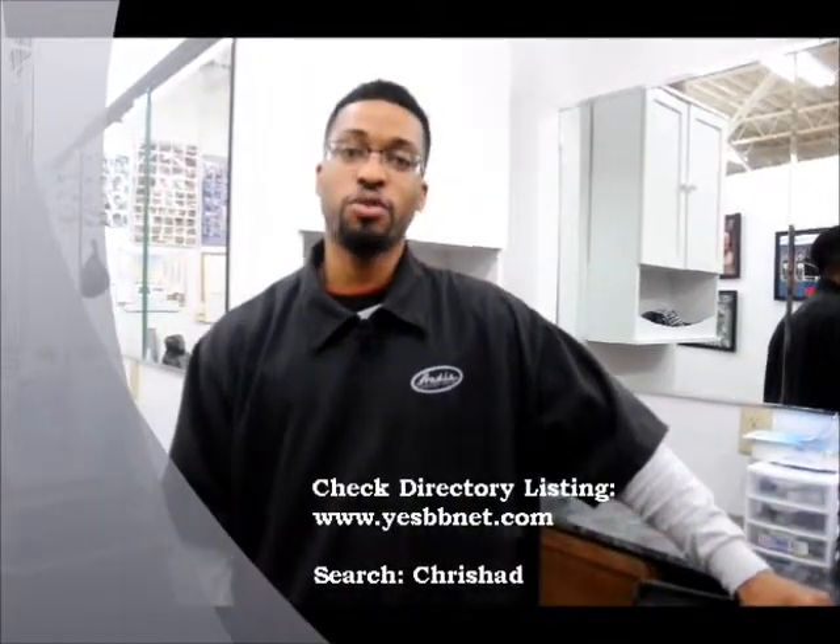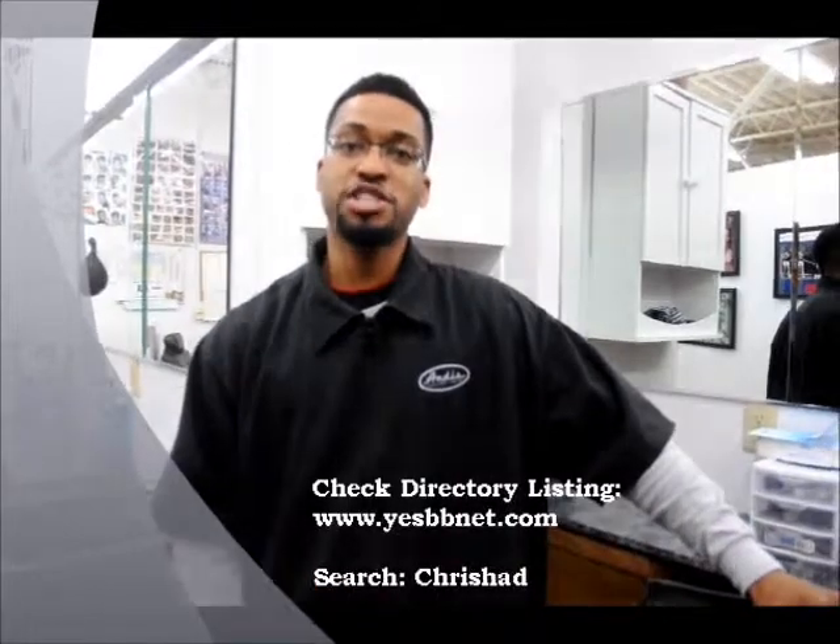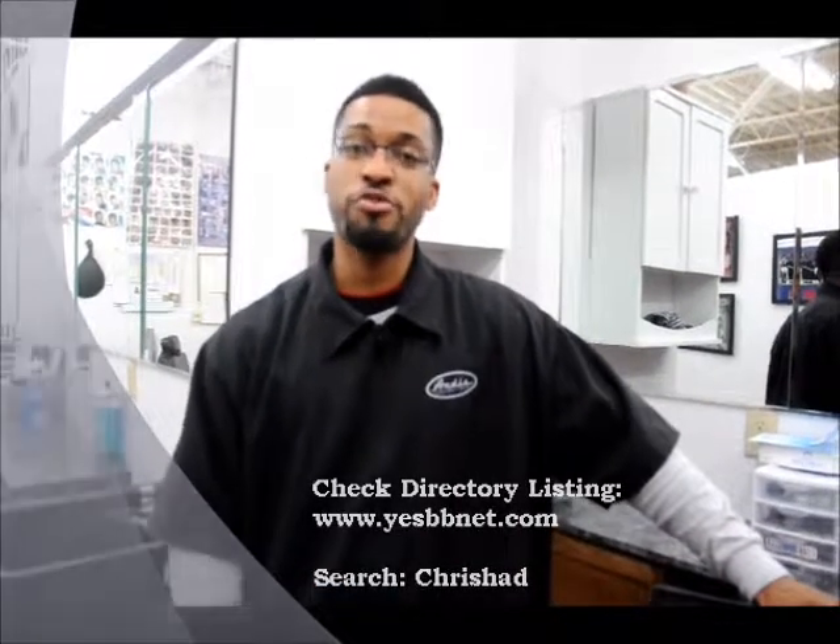It's Rashad again. Just letting you know, I'm at the barber of the town of Charlotte. Definitely, if you want to check out more of my work, go to yesbbnet.com and search my name, Rashad, and also vote for me.